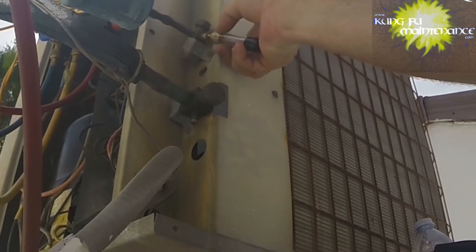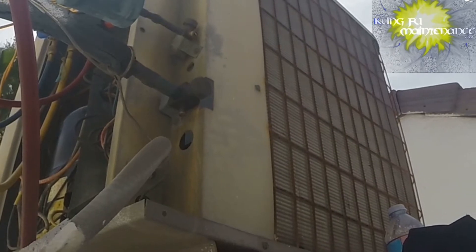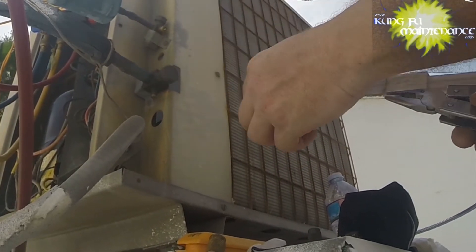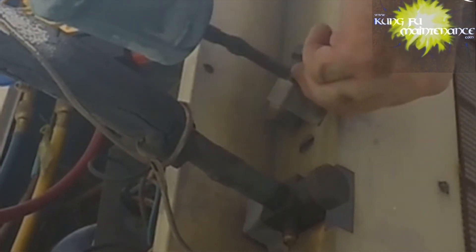Sometimes the pressure actually helps, but we don't have any pressure on this one. The inner portion is still inside — shoot. I'm putting a cap on it for now. I'd rather hold pressure than pull a bunch of moisture in; we'll blow it off when we're done anyway.